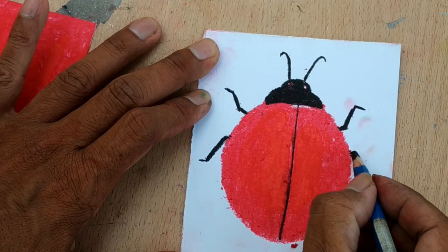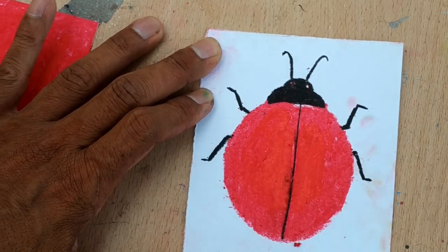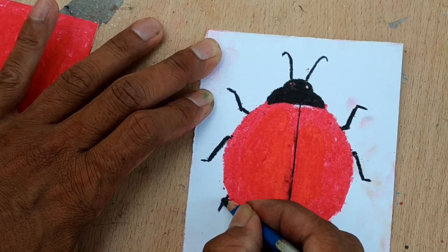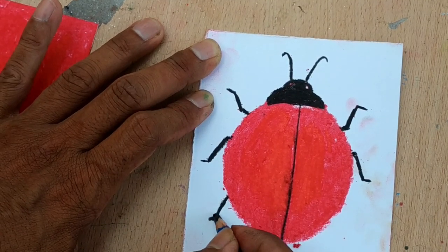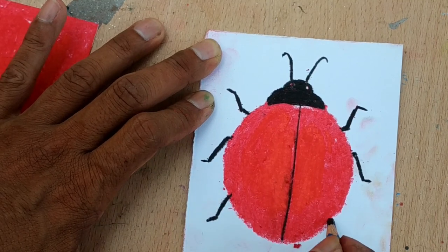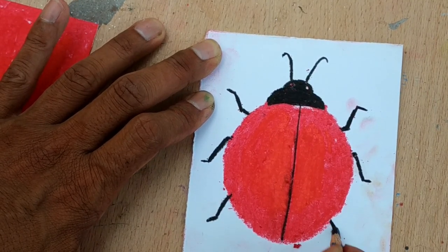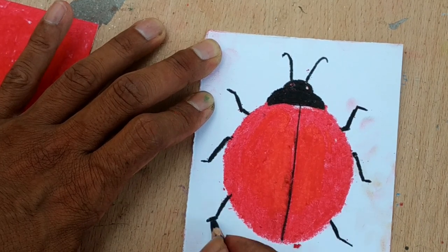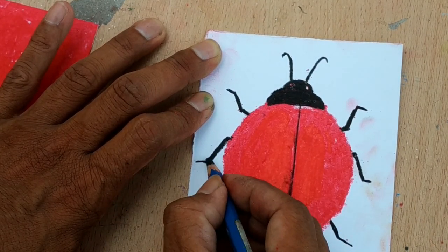I'm going to start working on the feet, and over here. You can use dark pencil or marker to work on the feet. Make it a bit longer — this one too.